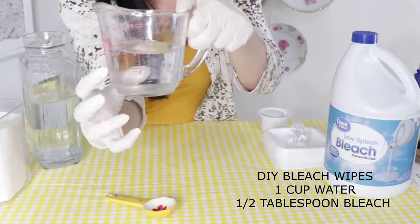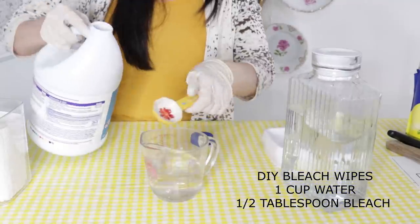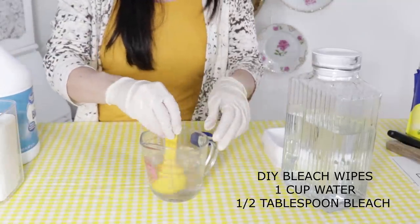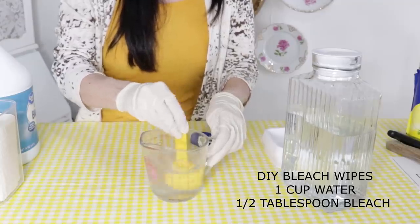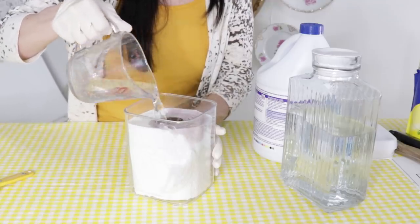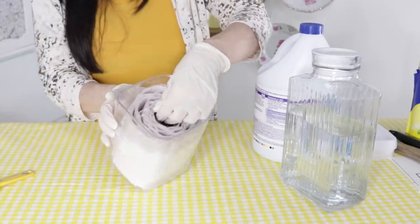Mix up your bleach solution — it's one cup water to about half a tablespoon of bleach. Don't ever mix anything else with your bleach except for water. Mix that up really well, then take your cup and pour it all over your paper towel, going all around. It will continue to absorb as it sits in the container a little bit longer.